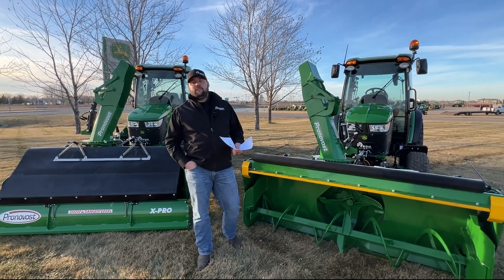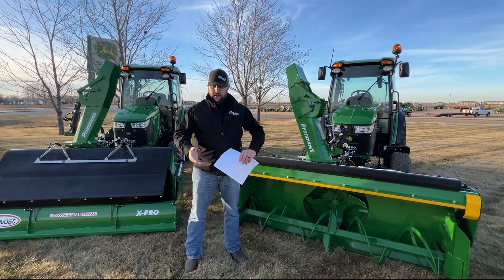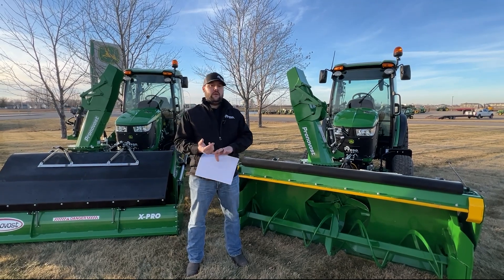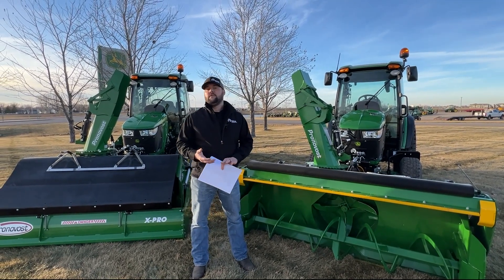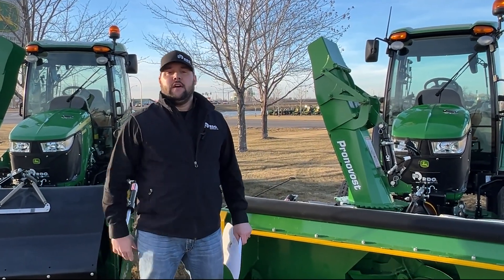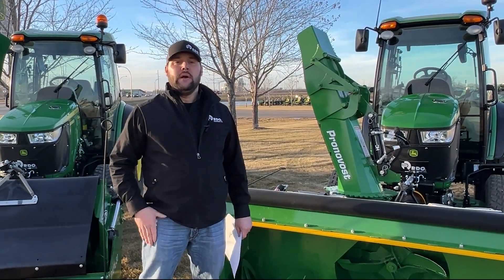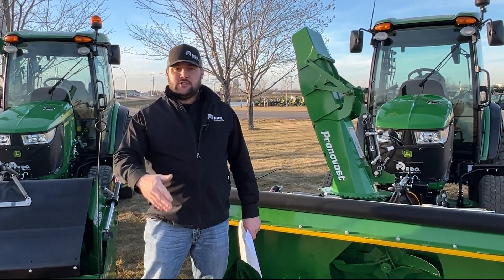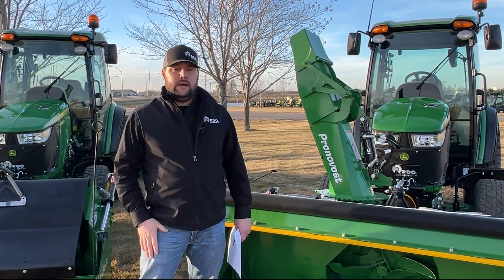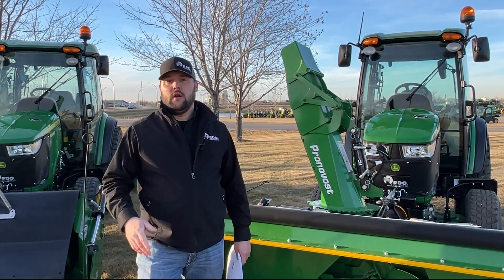What we have behind me is two 4066R machines. They are 2023 units, but they are not the MI-24s with the heavy-duty front axle and the new EH hitch that you'll see on the 4075, 66, and 52R, which I do have a couple of 75Rs here. Tractor Time with Tim has got a really good video on the 4075R — I encourage you to go check that out. He does a fantastic job talking about the updates on the 3R and the 4R in that unit.